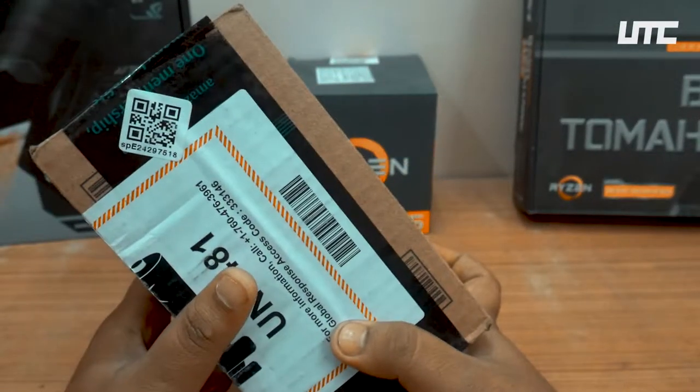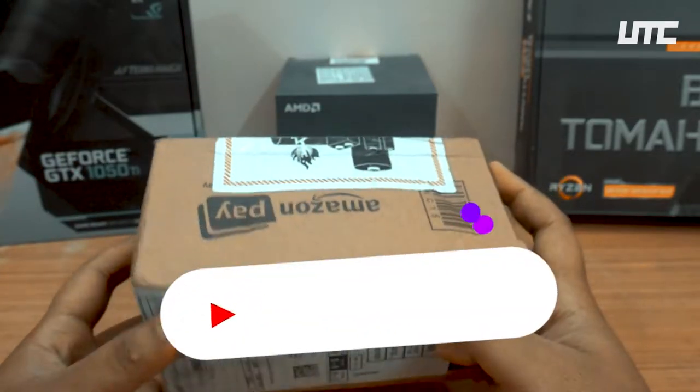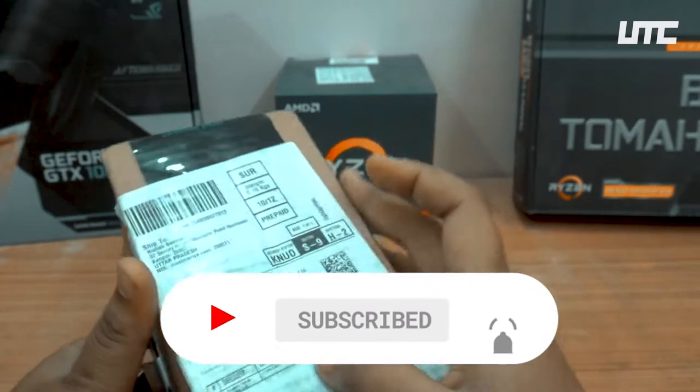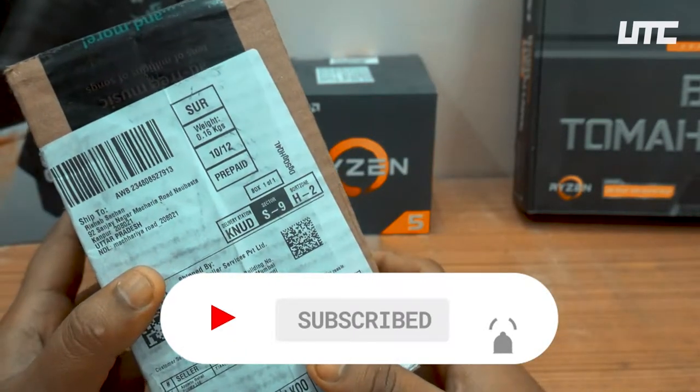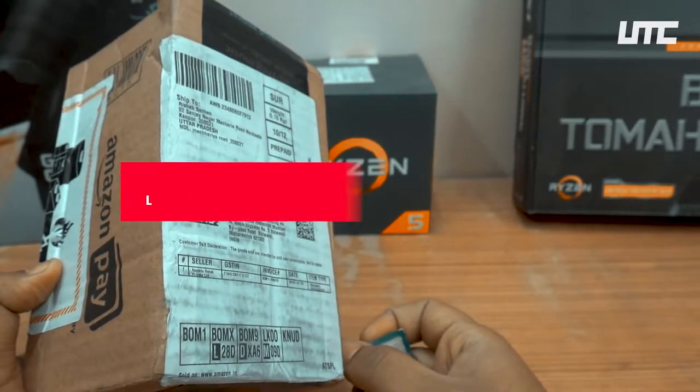So guys, this is our box. Let's open it. I bought this from Amazon.com or Amazon.in. I will tell you how much it costs as we unbox it.